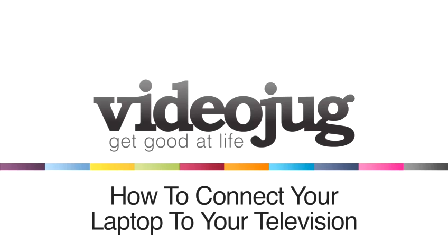How to Connect Your Laptop to Your Television. Who is that guy? What was that? Hello, and welcome to VideoJug.